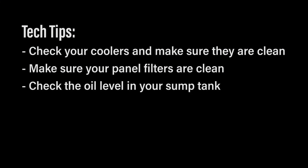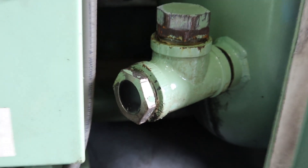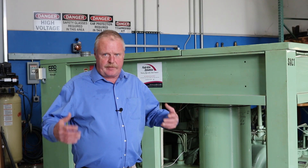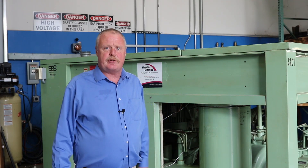Another area is to be sure to check your oil level in the sump. Check your sight glass and be sure that you can visually see an oil level in the sump tank. Both of these will significantly allow the compressor to maintain its temperatures.